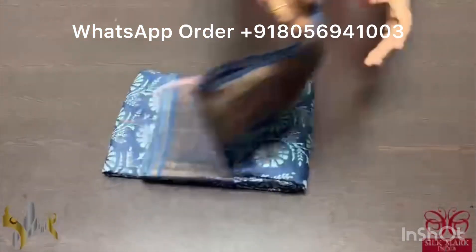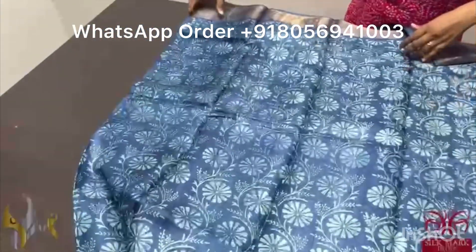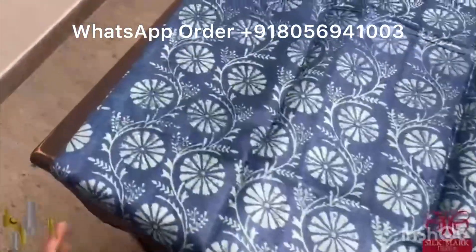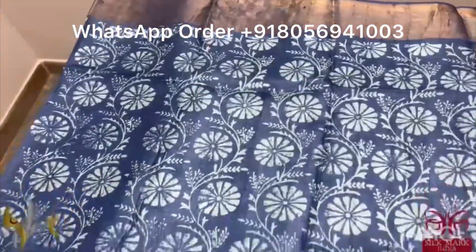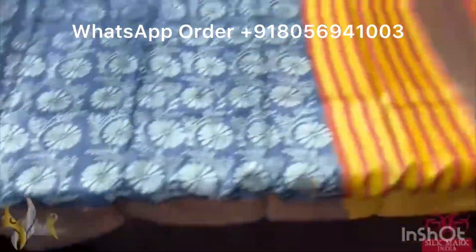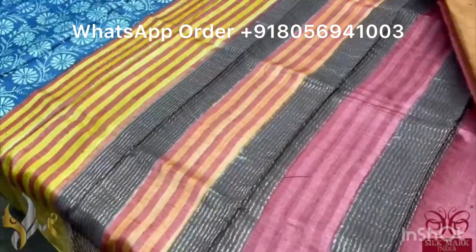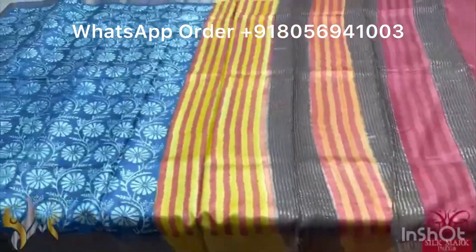Pure Tassa silk saree, premium quality, hand block printed with zari borders done on a premium acid washed boiled tassa. The saree is a beautiful shade of dark navy blue with light grayish blue — almost ash color — with a mild tinge of blue printing. A very different discharge printing design — you can see the discharge printing design here and there — with the same color border. The pallu and blouse piece are in contrast color — pallu has red and yellow combinations and the blouse piece is given in rust orange color. The saree comes with authentic silk mark.